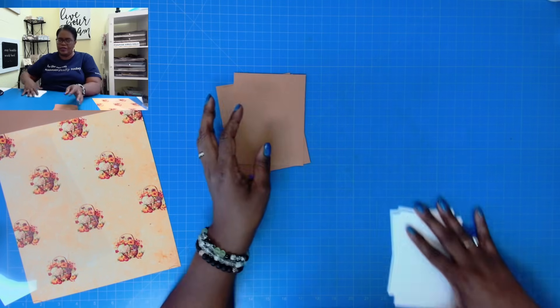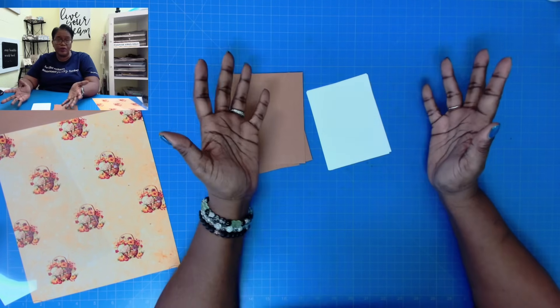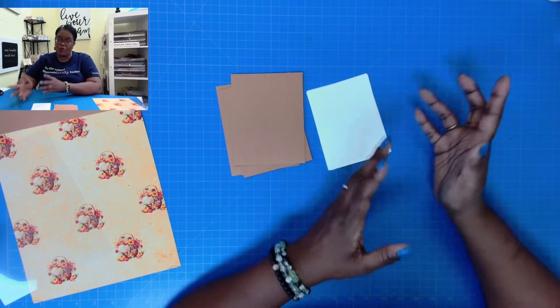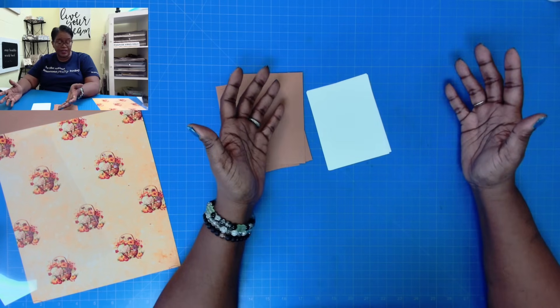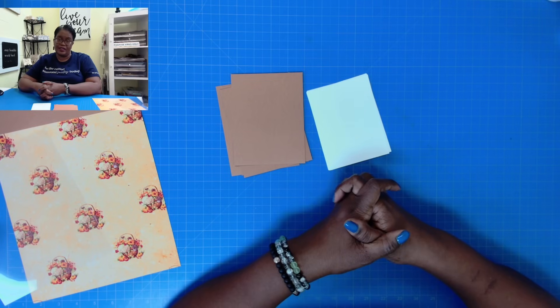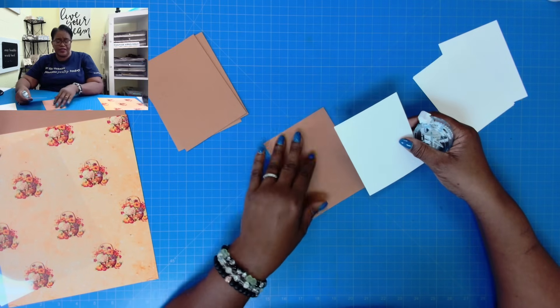I'm going to give you a closer look in just a minute. This is going to be easy peasy paper crafting. If you started the video, I hope you'll allow the whole video to play because I might share some interesting information that you might miss if you don't watch the whole video. So let's go ahead and put those cards together, and I'm going to show you how quick and easy it is.